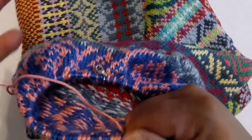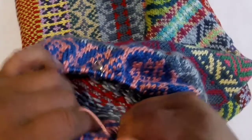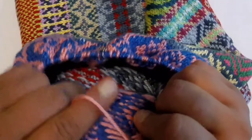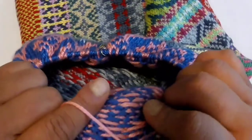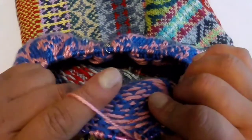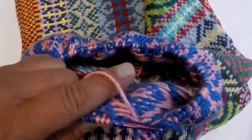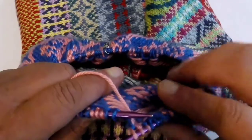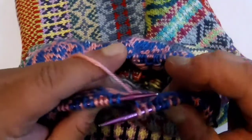Typically the reason that happens is, number one, because of tension. Now, when we talk about carrying floats, classic fair isle is where you don't have floats longer than five stitches. So what that means is, as you're knitting along, if you've gone five stitches without using a particular working yarn, you have to catch that float at that interval.